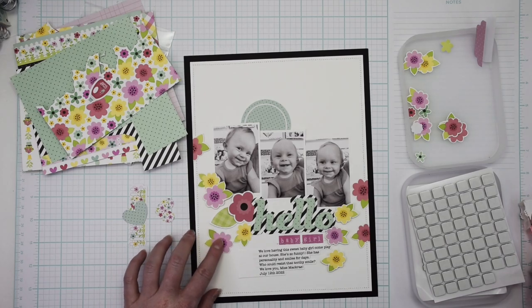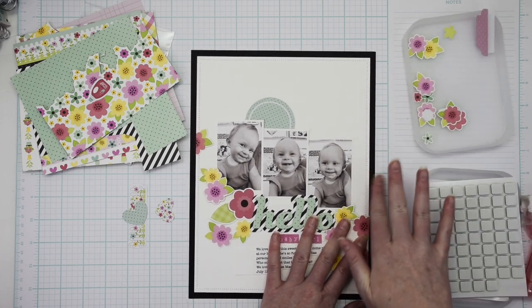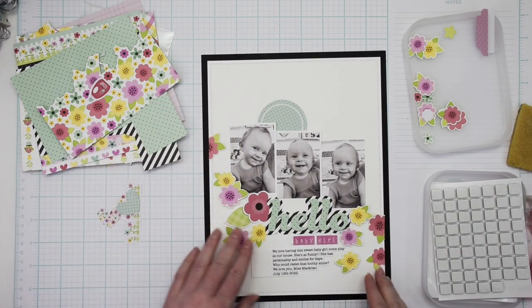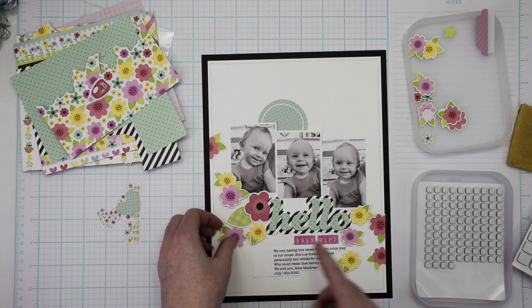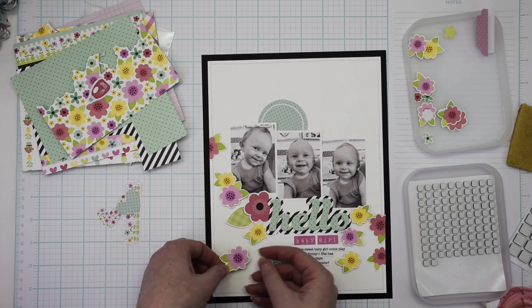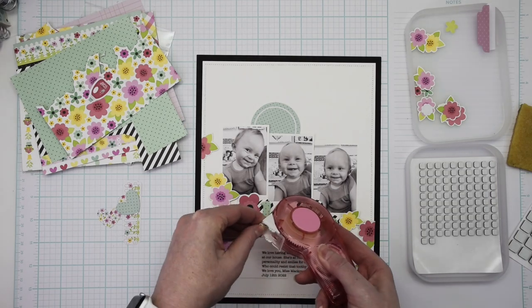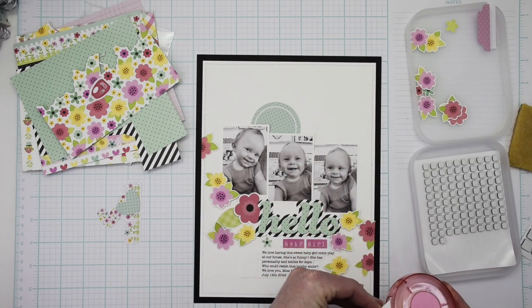Above the photos I have a blue circle die cut, and I wanted to put a pink heart die cut there — I knew there was one in this kit somewhere but I could not find it anywhere. You'll see me looking for it in just a minute, but ultimately I ended up putting a flower there and I actually like that better. I did find the pink heart die cut on the floor in my office a little bit later after I had finished the layout and taken photos — so the pink heart was just not meant to be on this project, and it actually worked out for the better.